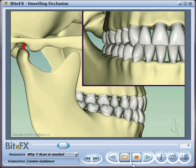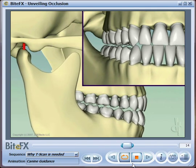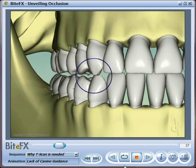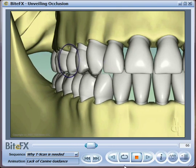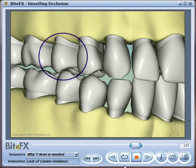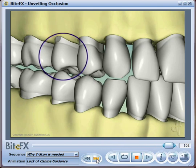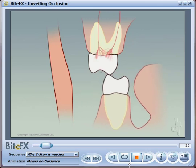As your jaw moves from side to side, the alignment of the teeth should generate separation of the back teeth. If this doesn't happen, the teeth start to wear down and the back teeth can come into contact. As they come into contact, they move and get loose in the socket, infection can get in, and parts of the teeth enamel can actually break off the side of the teeth.